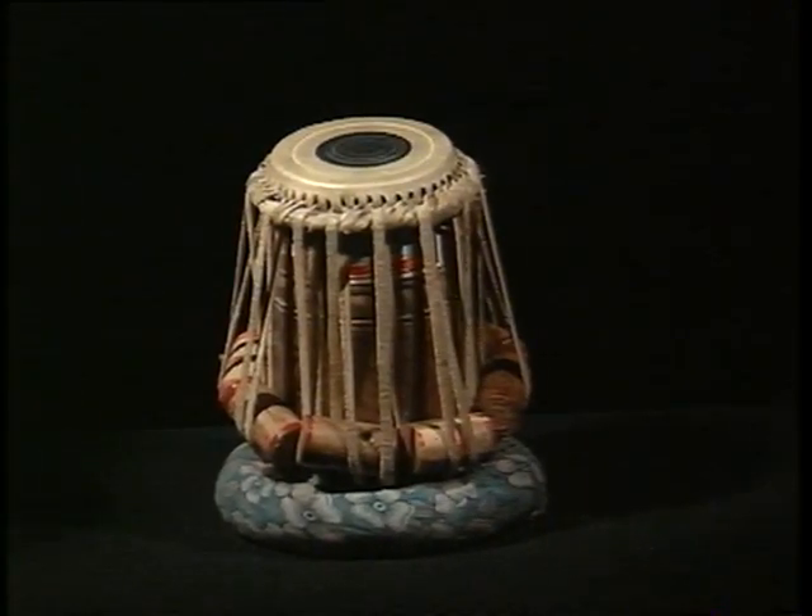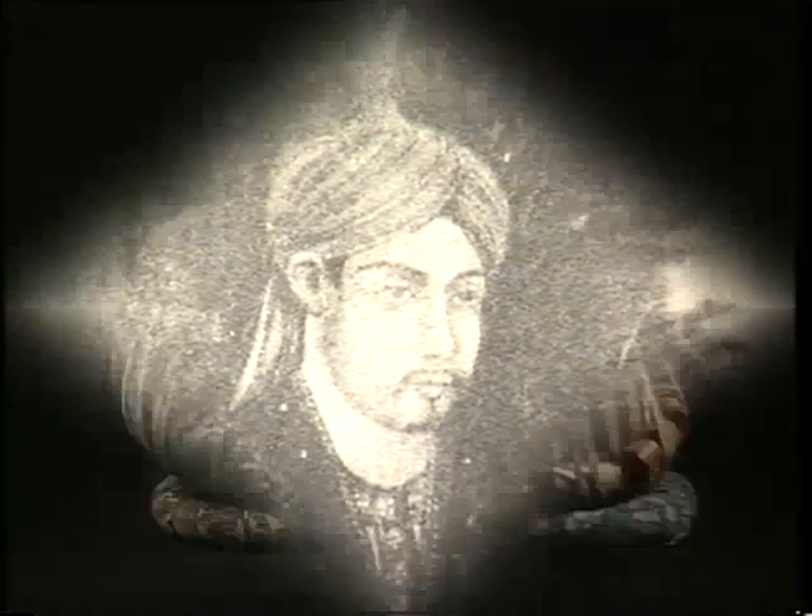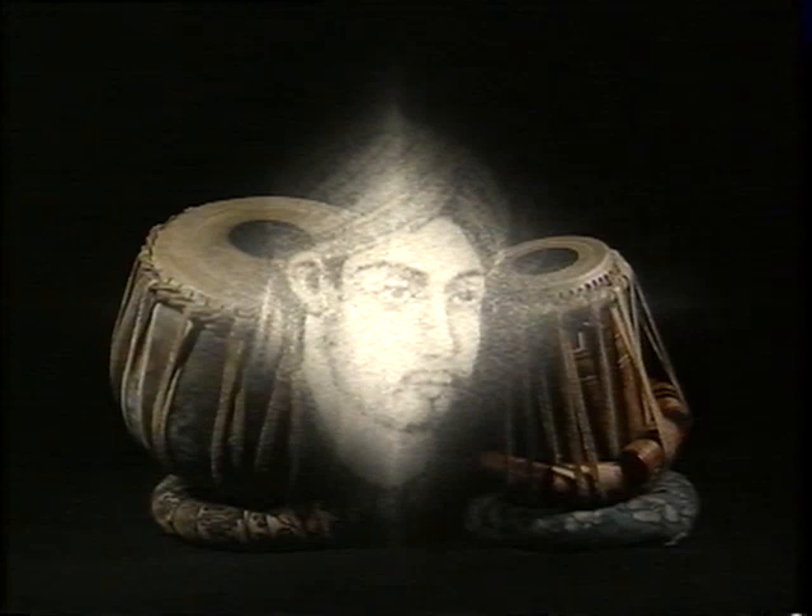According to one theory, the tabla was invented in the 13th century by Amir Khosrow, the greatest poet of the court of Sultan Qutubuddin Mubarak Shah. He divided a mridanga into two separate pieces and made a tabla on the basis of an Arabian drum called tabl.